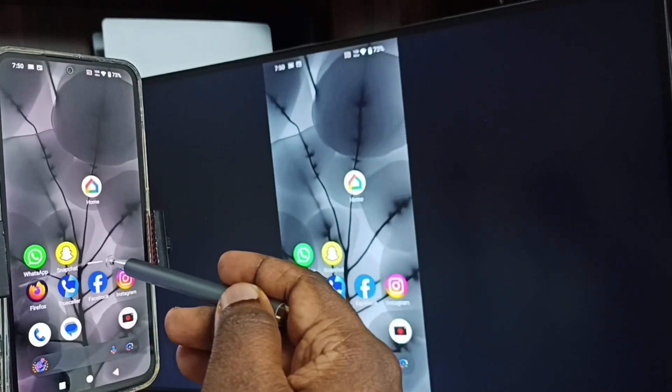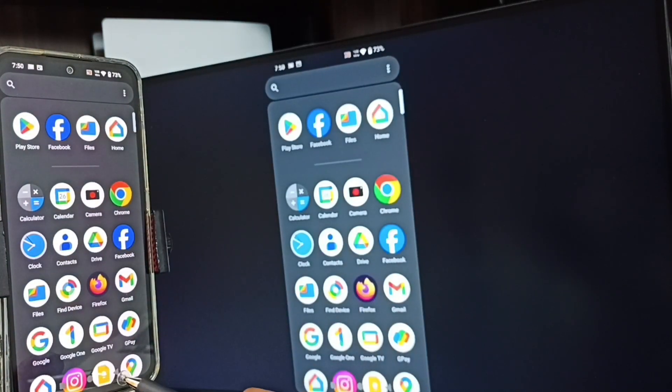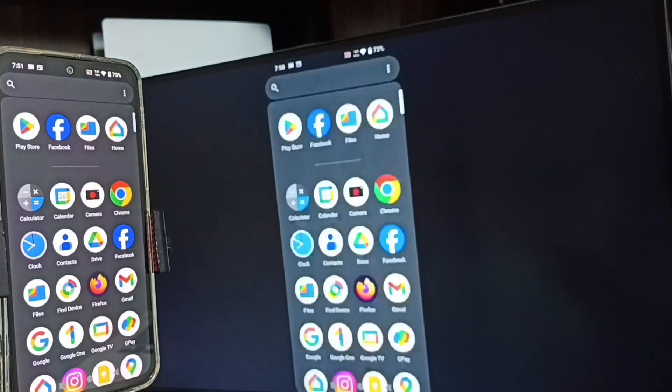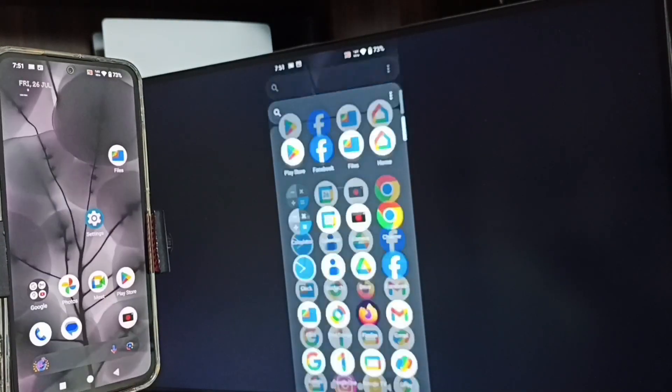If you want to switch the display to full screen, we can enable screen rotation in the mobile phone, then just rotate the phone. That way we can switch the display to full screen on the TV.